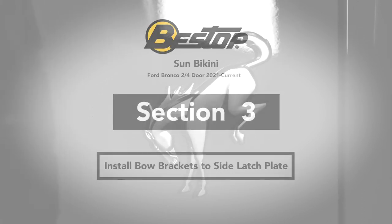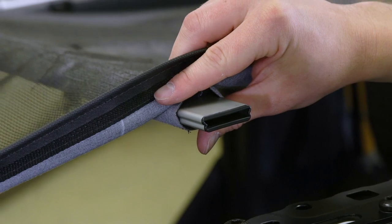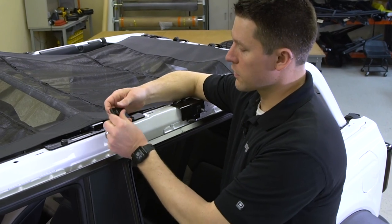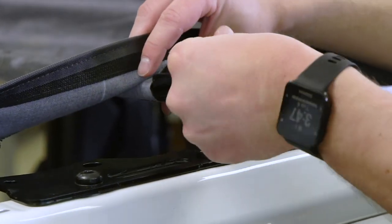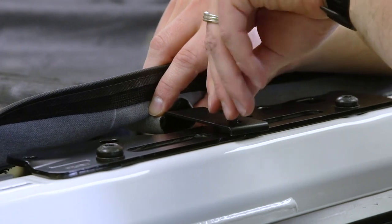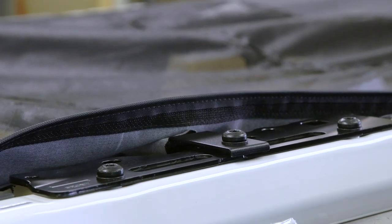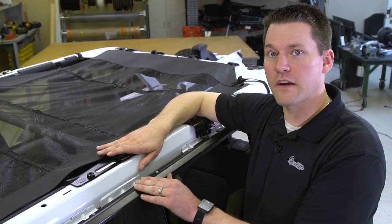Now that we have the back held in place we're going to come to the middle bar to attach it to the vehicle. You want the wider portion of that rail to be up and the narrower to be down. We're going to take the T-50 Torx and remove this bolt. Now that the bolt is out, take the four millimeter spacer from the kit — it goes down first — put the bracket into the bow, and then reinstall that bolt. We'll make it finger tight until we get both sides done, then tighten down at the end with the T-50.